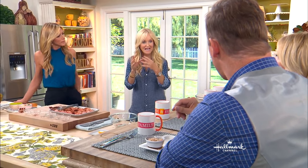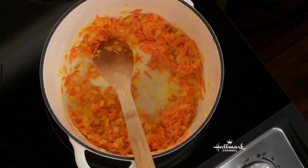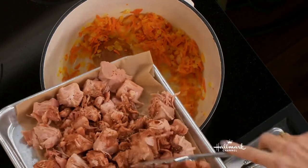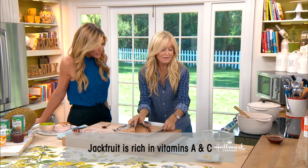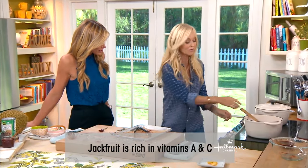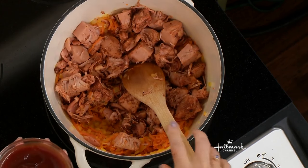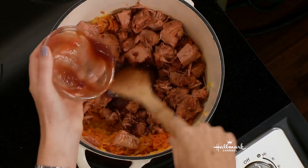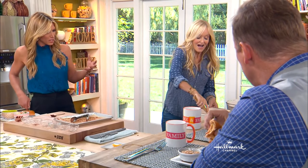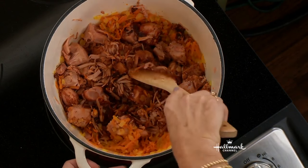I have sautéed some onion and some carrot shreds — the shreds add to the texture of this pulled pork. Now I'm going to add all of the jackfruit into here and cook it. It doesn't need very much cooking. I'm turning up the heat, and you want to fry it so that it caramelizes and slightly browns. Now the next thing I'm doing is adding barbecue sauce — your favorite barbecue sauce, you can use any. I'm just mashing it up so that you get the fibers like pulled pork.